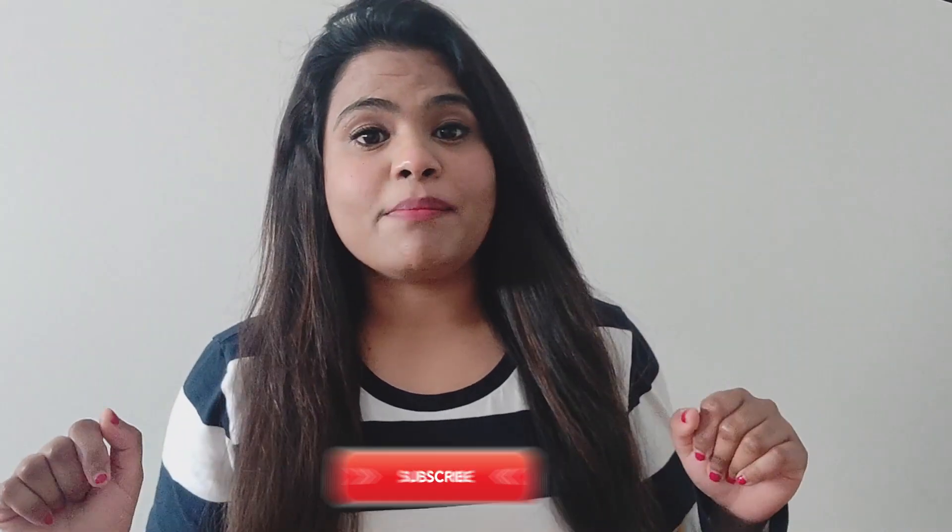Alright guys, thanks for watching this video. I hope this tutorial is useful to you. I've mentioned the series link in the description below in case you want to know more about it. Stay home, stay safe. If you haven't subscribed to my channel, hit the subscribe button and also hit the bell icon. I'll see you in the next video — bye bye!